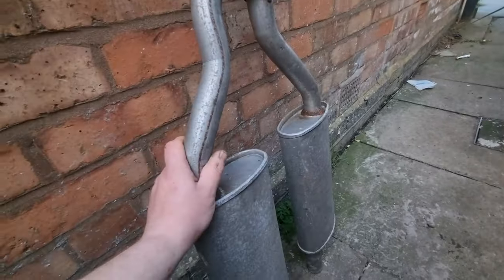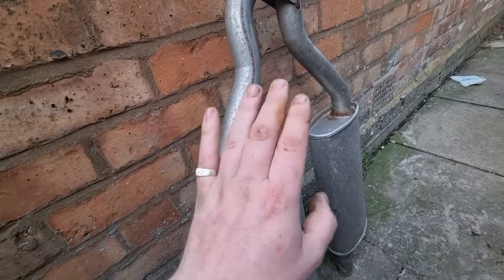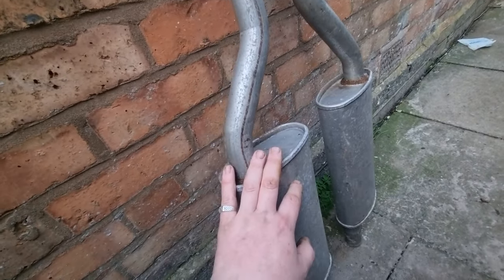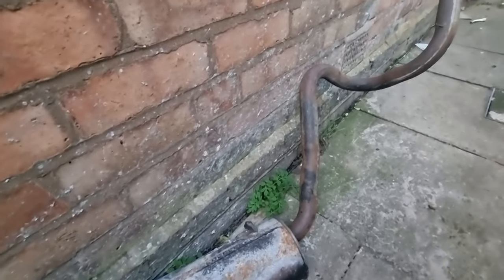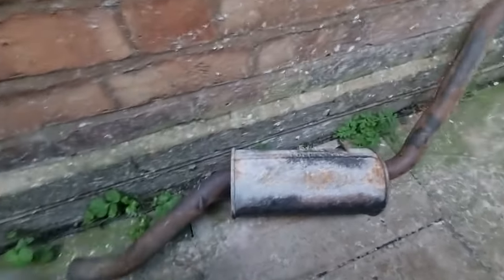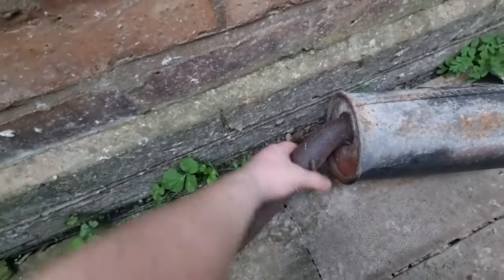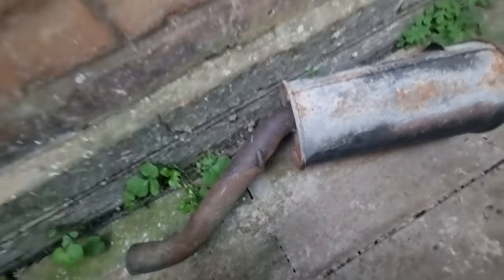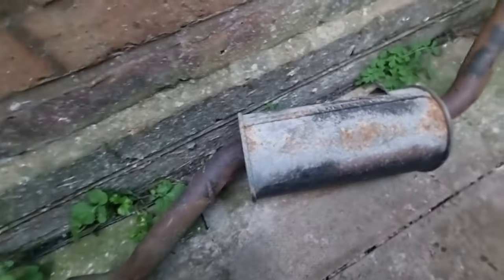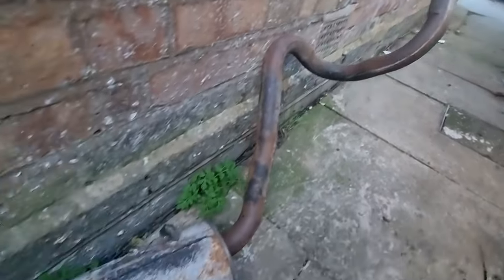This came from the same bloke I got the power steering pump off as well, and the back box — which I'll show you now. This is the back box. Yeah, it's a little bit rusty, obviously from being stored, but it's only surface rust — as you would expect from a new exhaust system. But yeah, it's got all the paper on it and everything. So that's my back box.